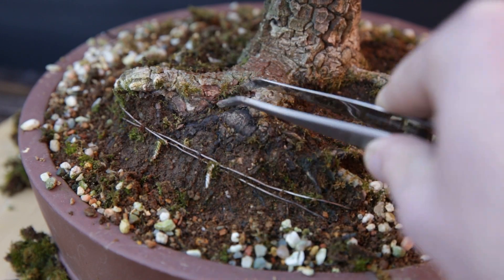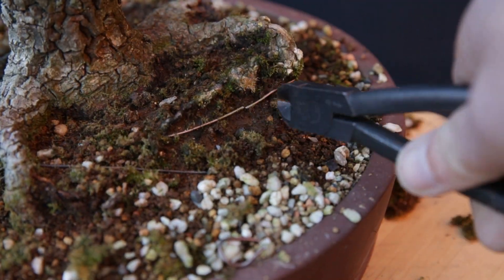So now it is time to take a deeper look in the pot itself. Let's take the tree out of the pot.